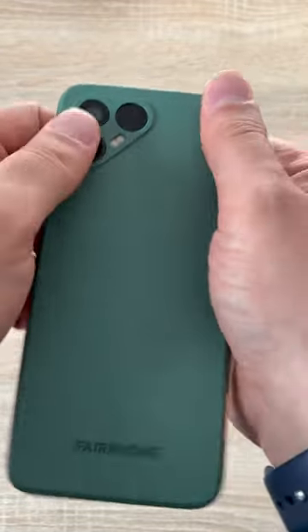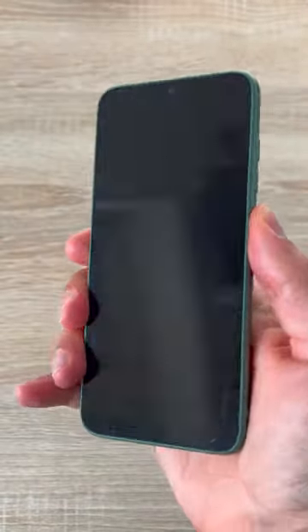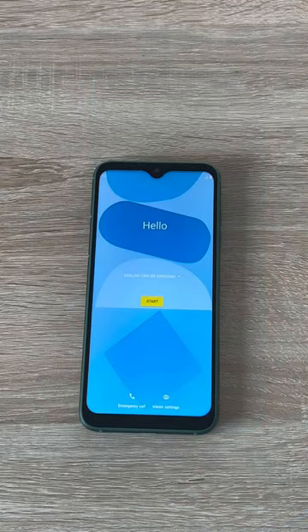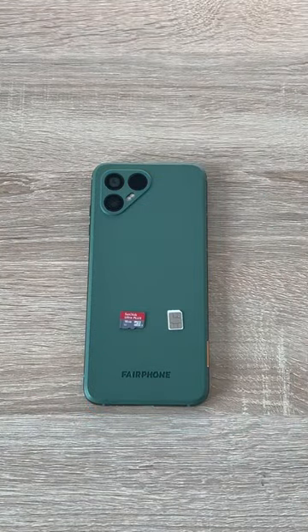Take your back panel again — available in green or you could go for the speckled design. Then power your device on by pressing the power button on the right hand side and you're ready to set up your device. For more helpful tips and tricks videos like this and more videos on the Fairphone 4, remember to subscribe today.